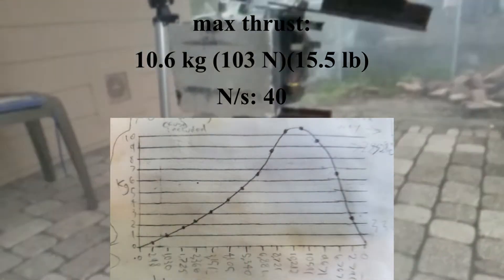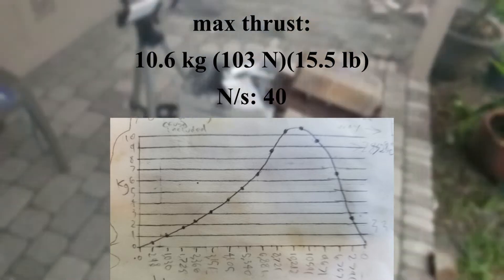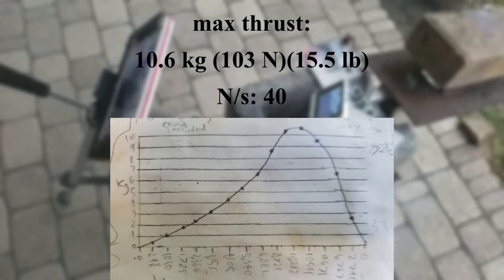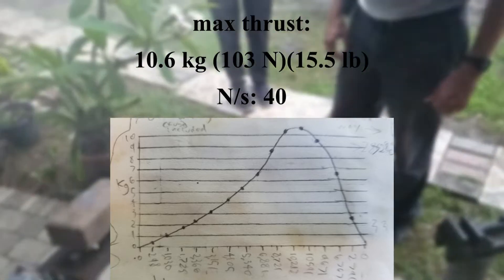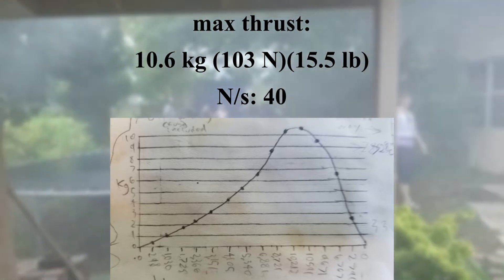I don't think that fire was supposed to be there, but okay. It rocked that whole thing. It did. Yeah. It smoked — so much smoke. Wow.